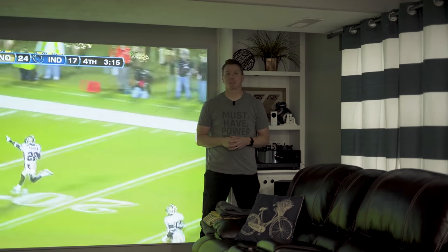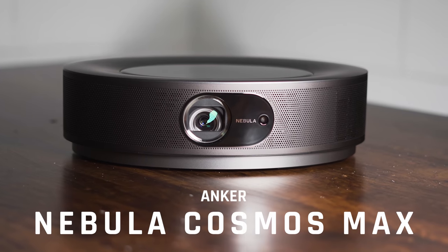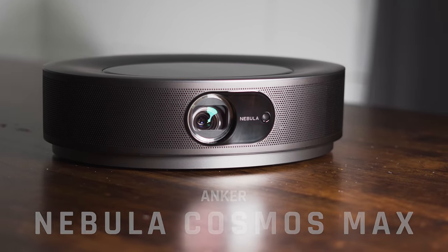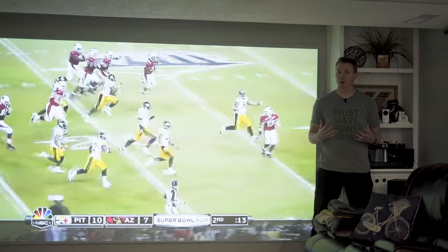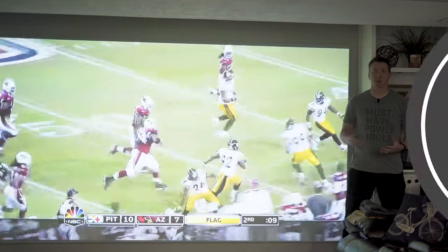Hi there. My name is Nils with Learn2DIY and today we're going to be taking a look at the Anker Nebula Cosmos Max 4K projector. You can see it's got a big, beautiful image here, but we're going to see how does it stack up against the other UHD projectors that I've owned. And more importantly, we'll find out will it overthrow the projector that I'm using today in my home theater?